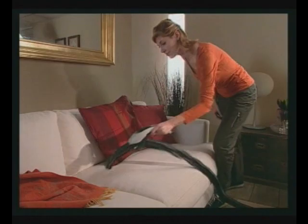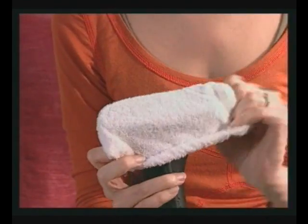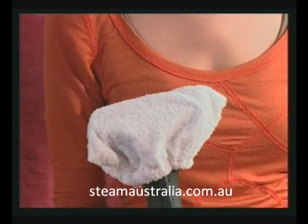Steam gets rid of dust mites and foul odours in fabrics, and the small brush is the best tool for cleaning sofas. To absorb humidity, apply the special cap, which should be changed frequently.